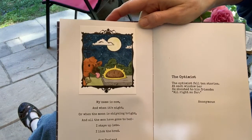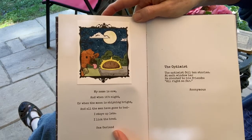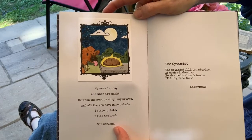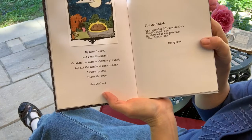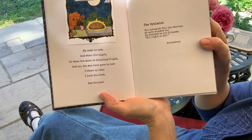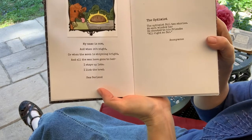A beautiful drawing with a funny poem — based on a true story about a health inspector finding a cow in the back of a restaurant licking the bread. "My name is Cow, and when it's night, or when the moon is shining bright, and all the men have gone to bed, I stay up late, I lick the bread." By Sam Garland.